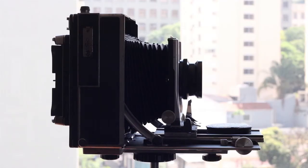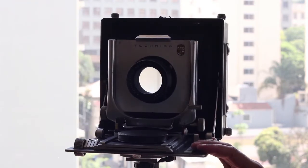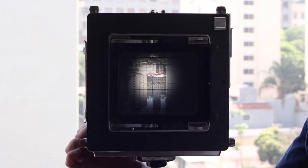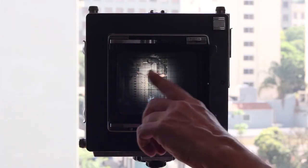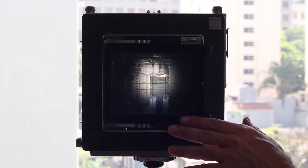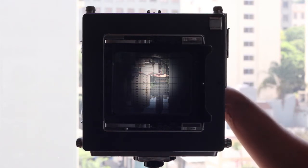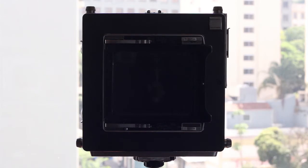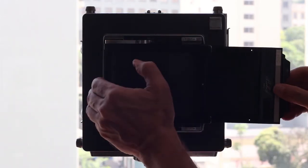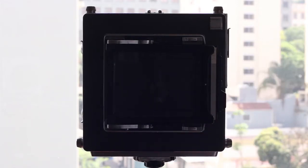It might be interesting for you if you have in mind building your own large format camera. For those not yet familiar with large format cameras, they work like this: you have the lens, it sends the image to a ground glass. It's over here — the actual image — and it's here that the photographer will make composition, focusing, perspective correction, whatever. And once he's happy with the result, he has to lock the tripod, close the lens, insert the film holder, and by pulling the dark slide, the camera is ready for shooting.